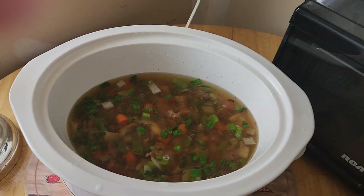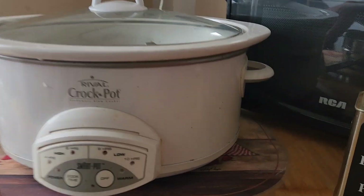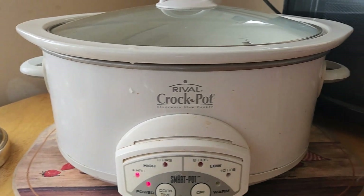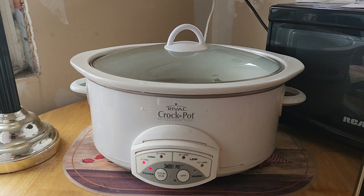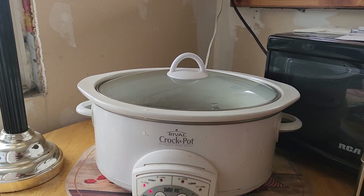Put the cover on your slow cooker and set it on high for four hours. I'm only going to take the cover off once, and that's to put in the beef bouillon — that'll give it some great flavor. I'm going to let her rock and roll for four hours.